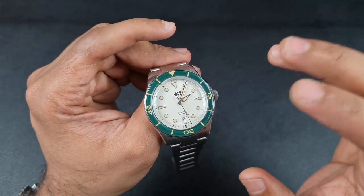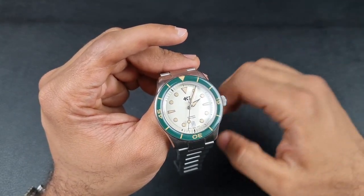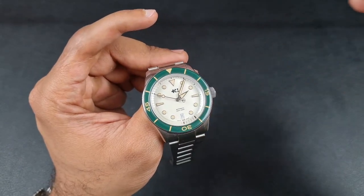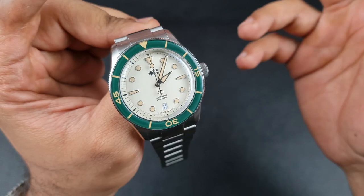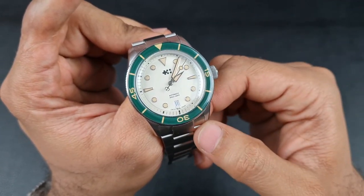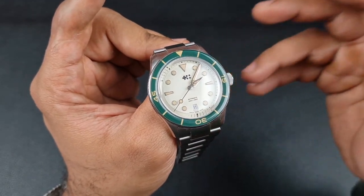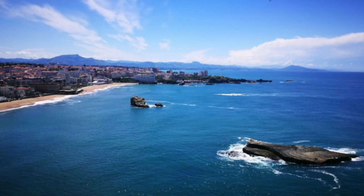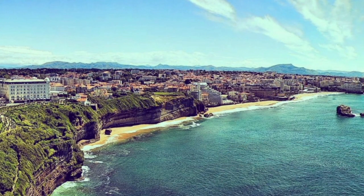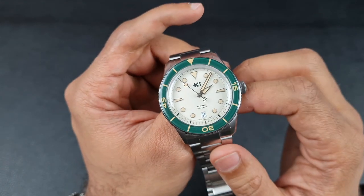It also has a slightly newer case, which I'll go into within the review. This review is going to be packed full of detail, so sit back and enjoy. This is the new iteration of the C65 — a retro-inspired dive watch. They've named this model the Aquitaine, after the historical French coastal region which was home to the famous Jacques Cousteau.